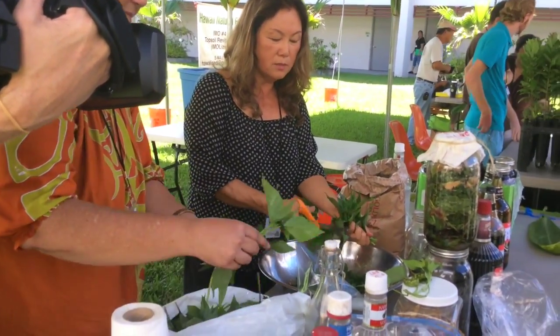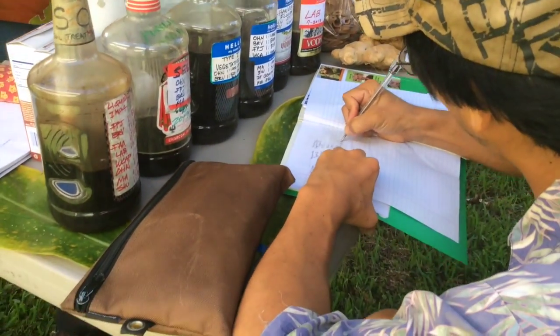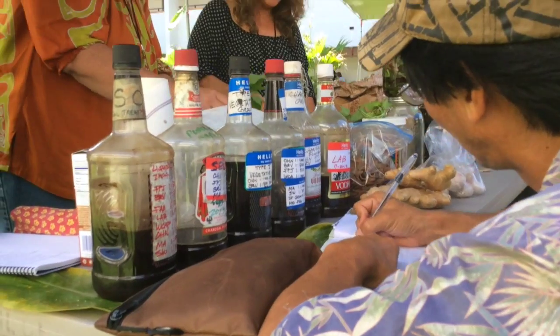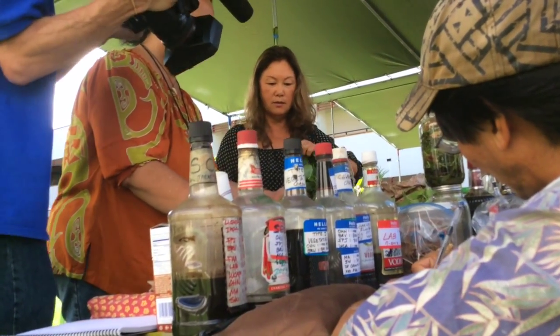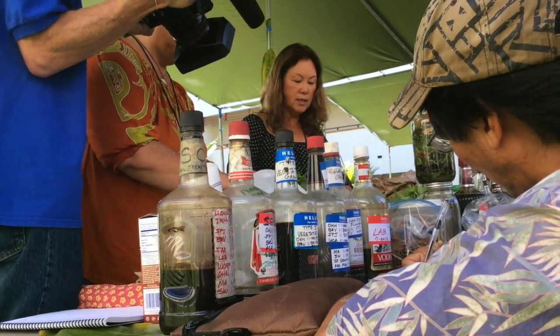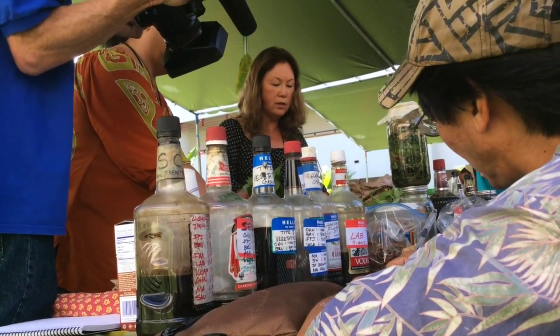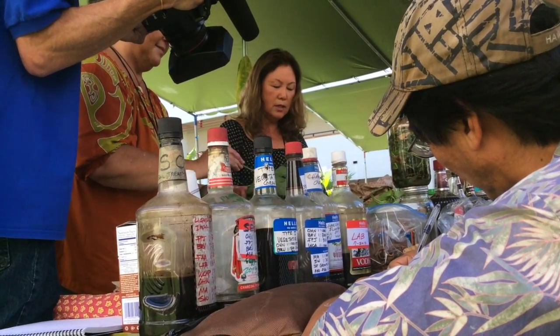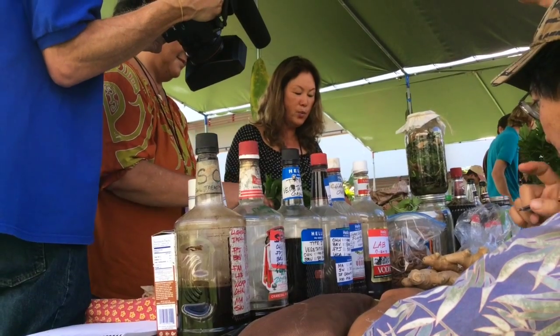We don't pick the material right after rain either, because all those microbes are washed away. So we wait maybe one day, then start collecting again. The microbes are everywhere — in the air, in your body and your gut — but they are very, very important ones.